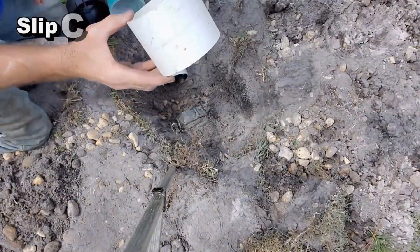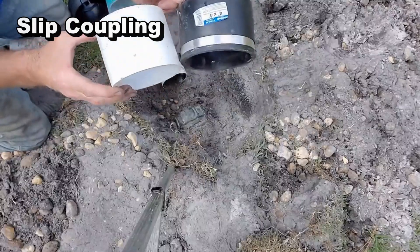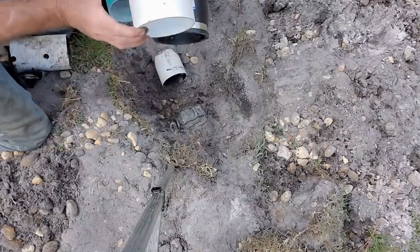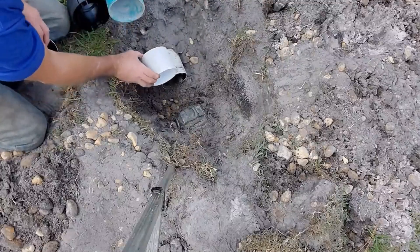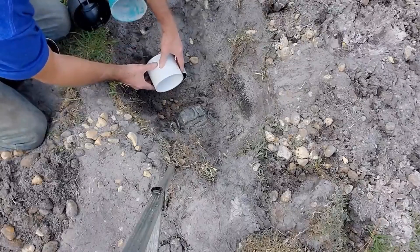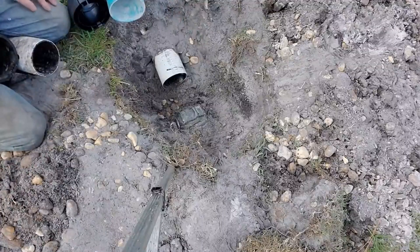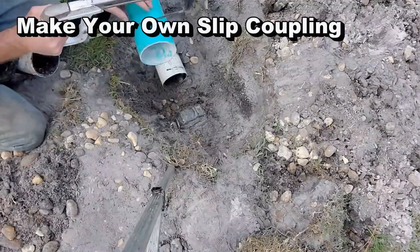This is called a slip coupling, and it works exactly the same as the four-inch no-hub. You slide it over the pipe all the way back, put that piece of pipe in, and then wiggle it tight onto your piece of pipe. That works as well. But say you don't have one of those — here's a four-inch SDR piece with a bell on it. What I'm going to do is cut the bell off to make a slip coupling.